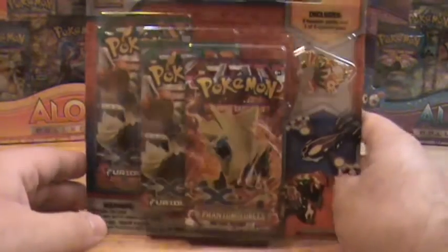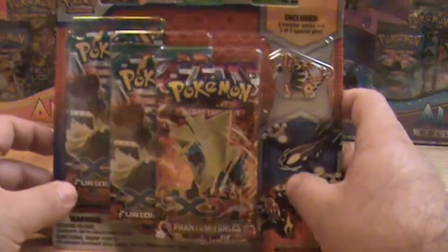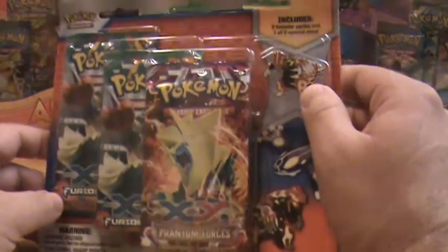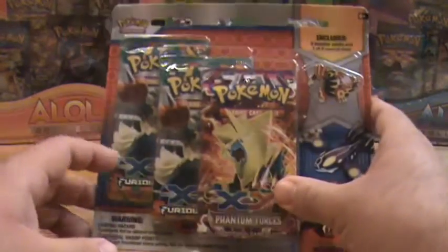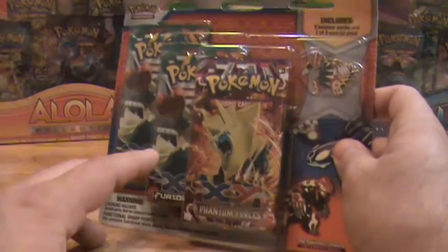Hey guys, I have the Primal Groudon pin blister. I picked this one up on Walmart.com for about 14 bucks. Let's open it up and see what's inside. It comes with two Furious Fists boosters and one Phantom Forces booster. I love the look of this pin, by the way.